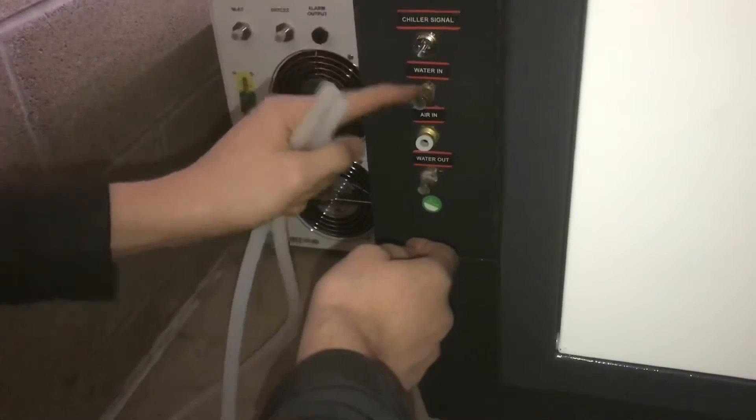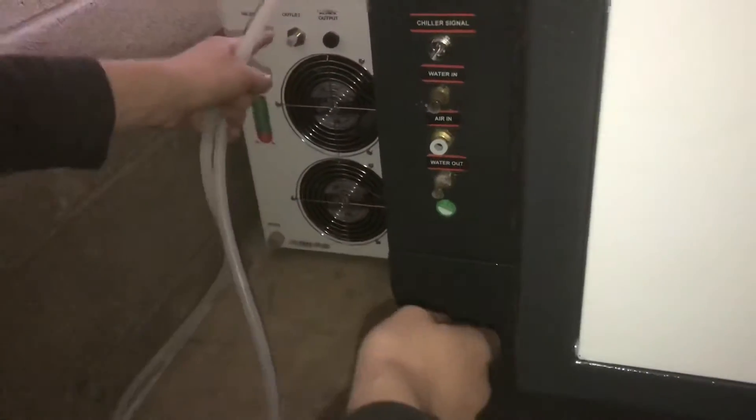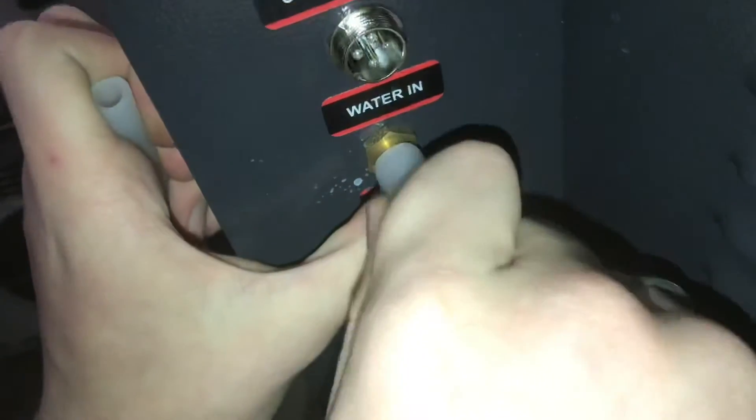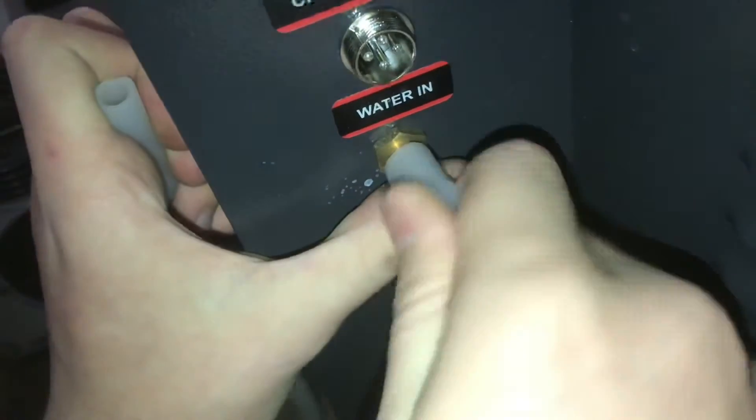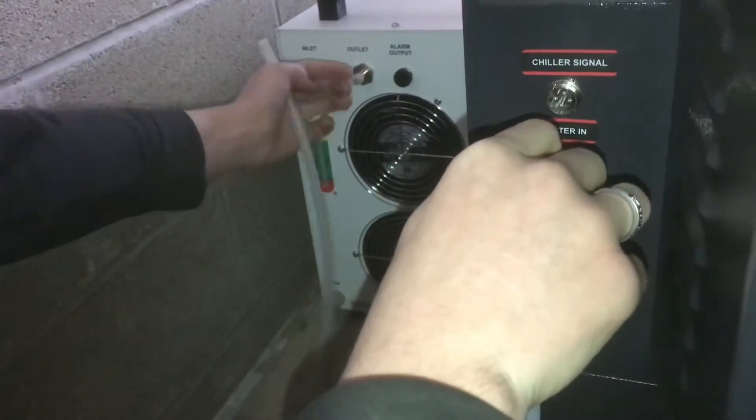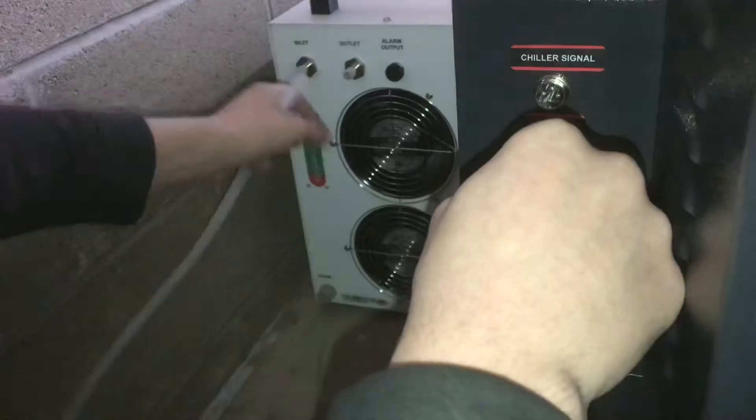The chiller signal, water in, and water out all hook up to the water chiller. We'll hook up our tubes — make sure you've got the tube worked all the way onto the barbed fitting. We'll hook up the water inlet to the water outlet on the chiller, because it'll pump water out into the in.